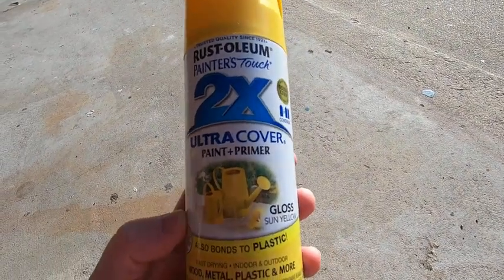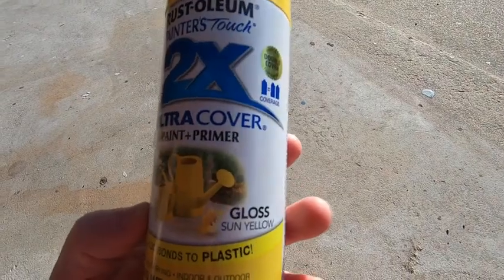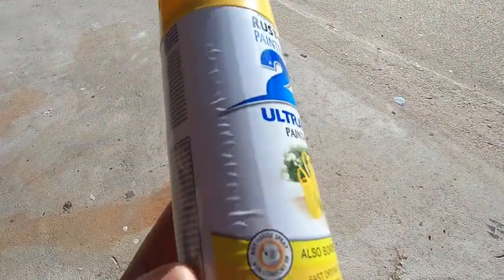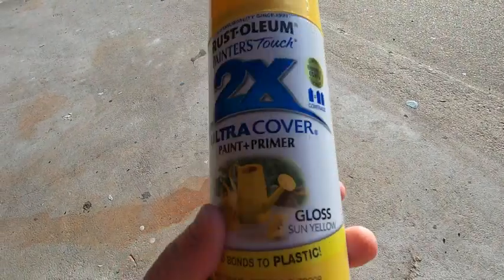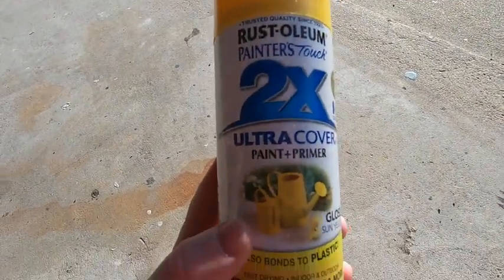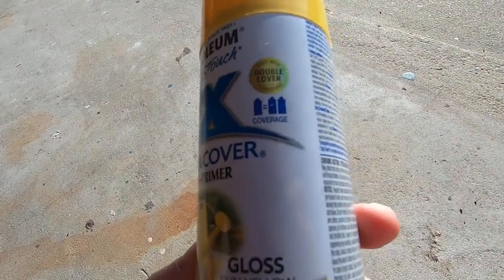This is Rust-Oleum Painter's Touch 2x Ultra Cover Paint and Primer — it also bonds to plastic. This is the yellow color. I used this to paint some shelves inside the house. This is a really good product. You don't want to do the painting inside the house though — you want to take this outside.